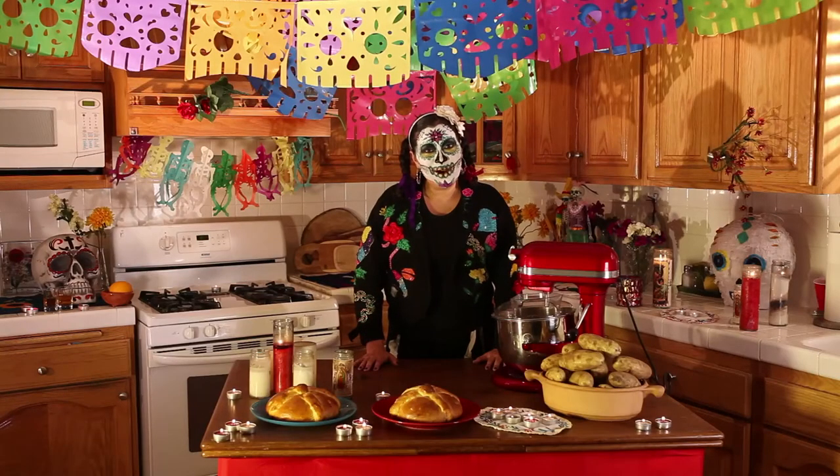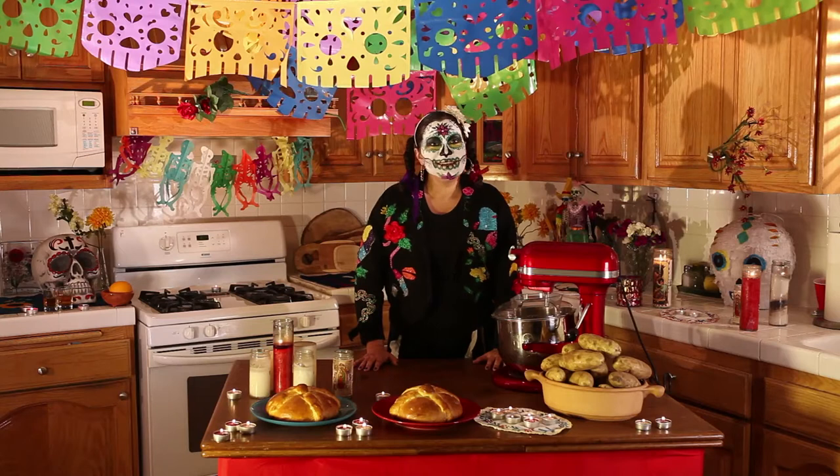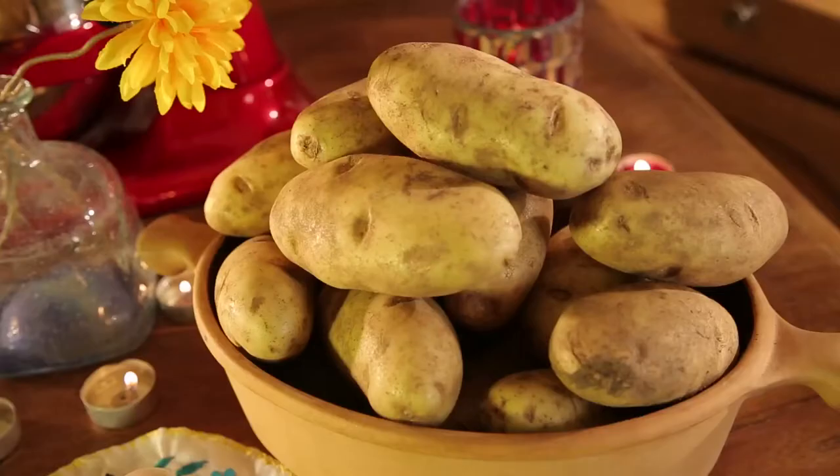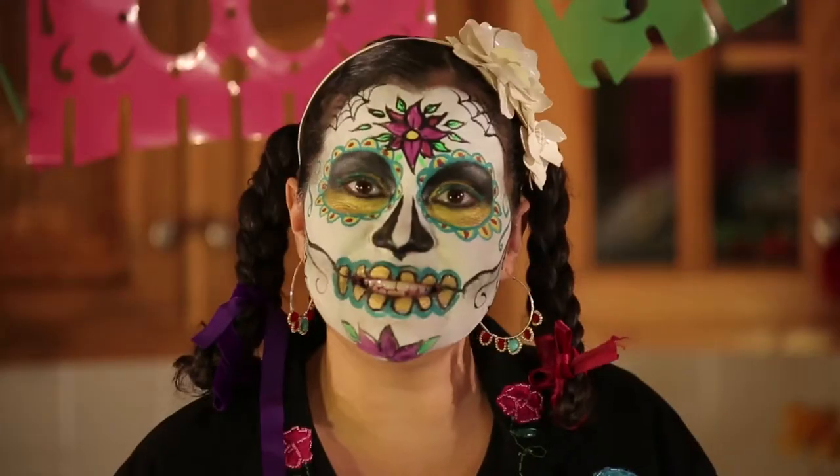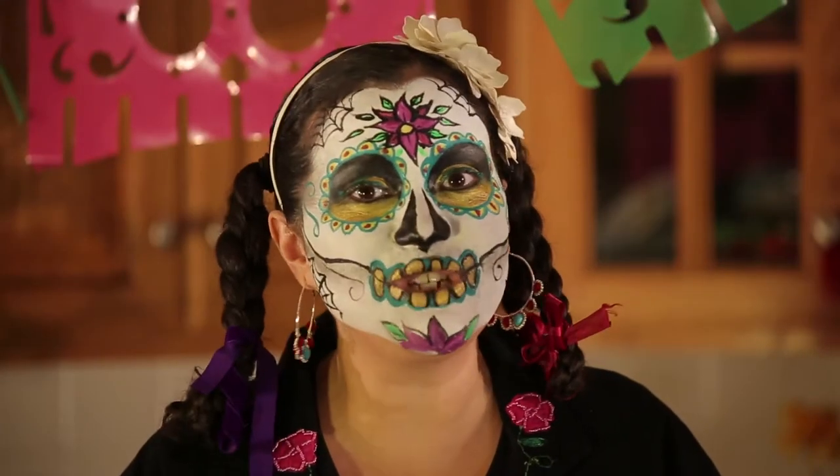In honor of my departed Tio Bullet Bob, who didn't have much of a sweet tooth, he loved his pan de muerto made with Idaho potatoes. And today, that's exactly how I'm making it. Let me show you how.